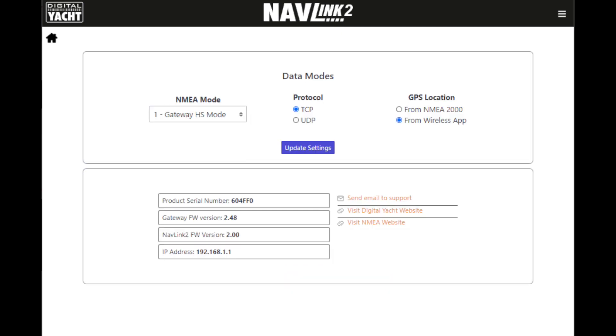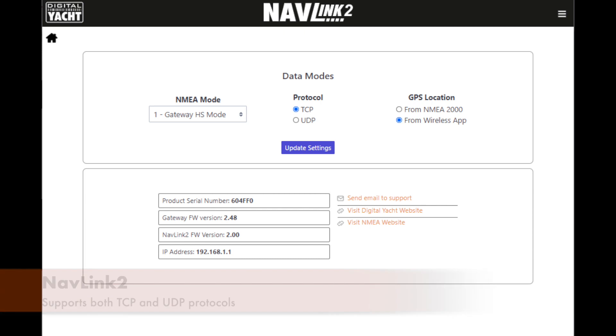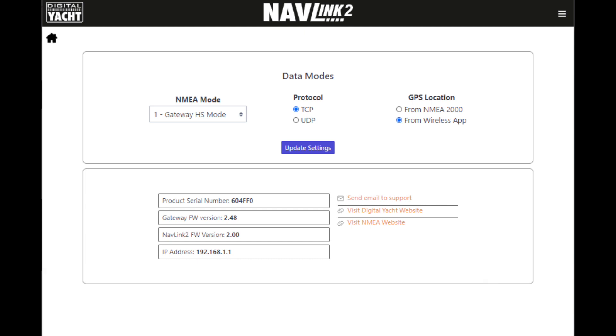Now let's look at the data modes that are supported. NavLink supports two different modes of connection: both TCP and UDP. UDP is a point-to-point type protocol, like a broadcast, and it may be more suitable for driving multiple devices. If you've got lots of devices connecting to the unit, UDP is probably a better method of connection than TCP/IP.